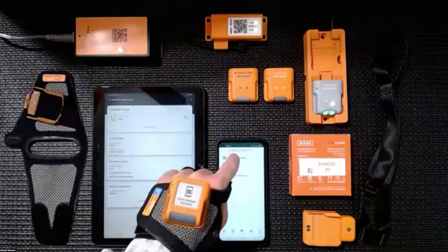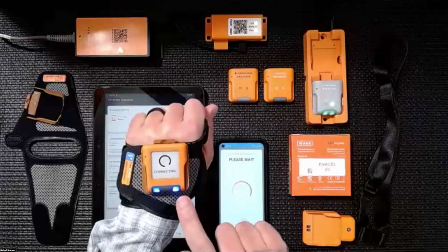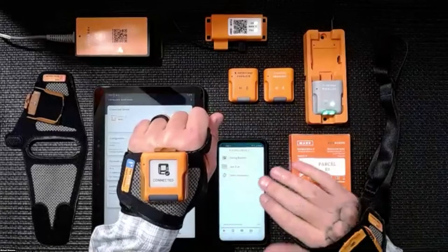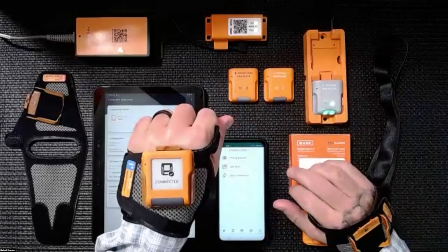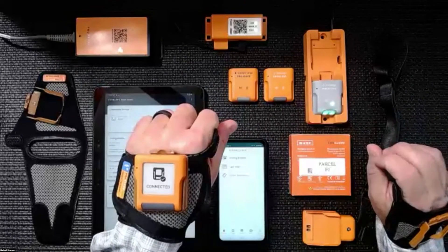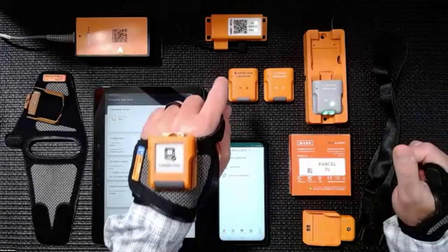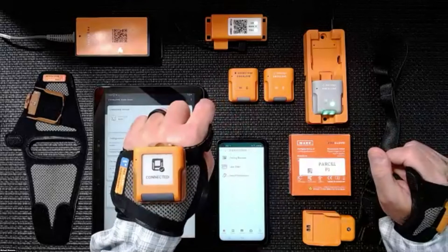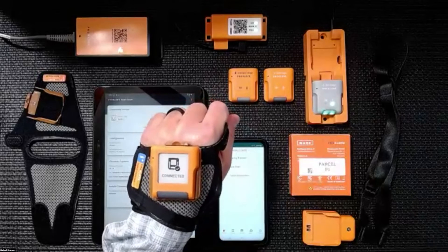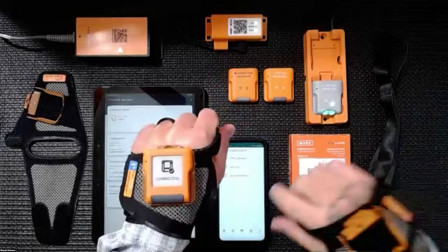I'm going to take my Mark Display device and pair it over here to my Xcover Pro. I'll start off by scanning the pairing barcode. You can see on the screen of the display and on the screen of the device, it actually lets the worker know that they're connected — they're connected on their device. I have the haptic feedback and the visuals of my LEDs.